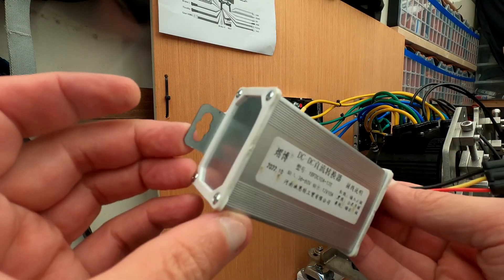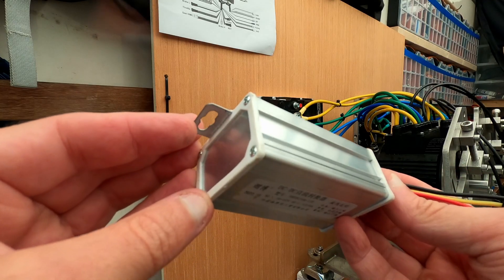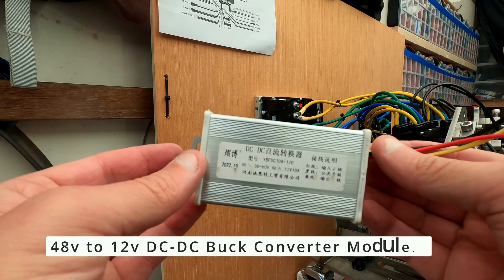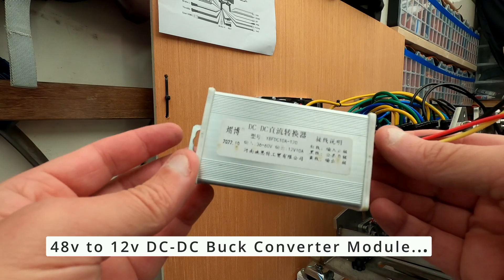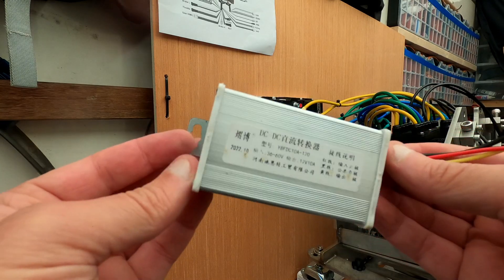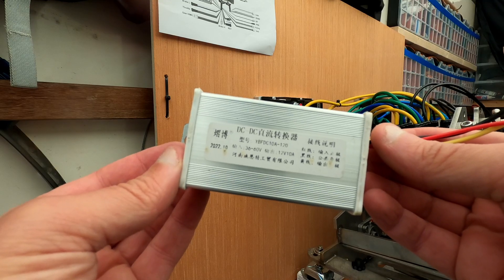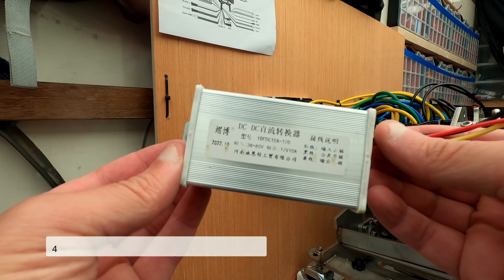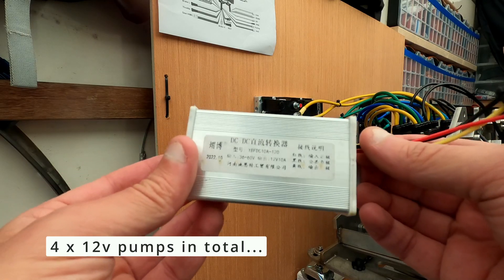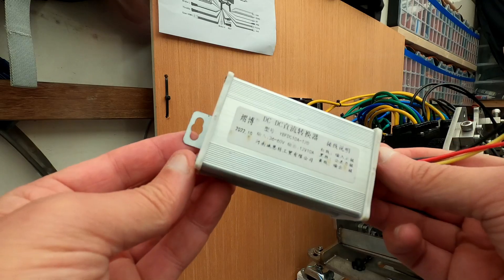This is what I believe is called a DC buck converter and it will convert my setup from 48 volts down to 12 volts so I can run the fans and also the water pump, which runs off 12 volts. I've got two of these because I think I'm running two pumps on one side as well as two sets of fans, and the same on the other side — so I think one of these wouldn't handle all of it. Let's put them on the wall.